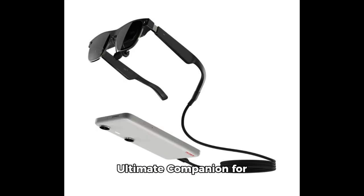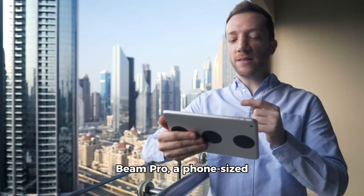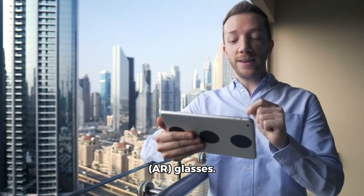Xreal's Beam Pro — the ultimate companion for your air glasses. Xreal has unveiled its latest innovation, the Beam Pro, a phone-sized Android tablet specifically designed for augmented reality air glasses.